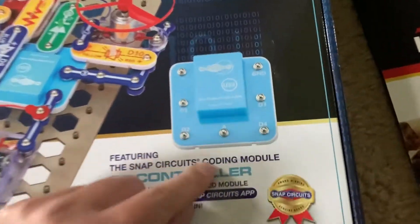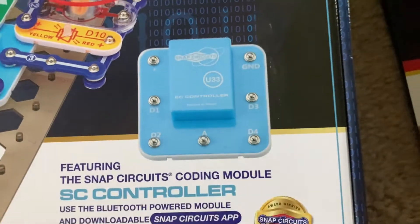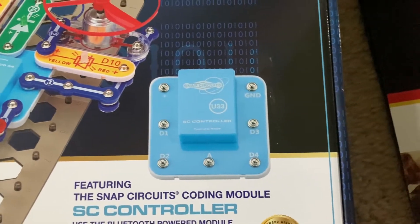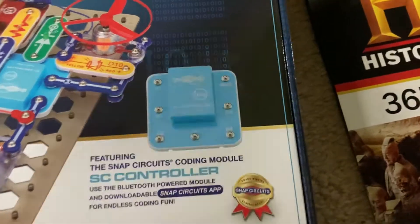But this is the special module — the U33 SC controller module — that you would use to program the different projects that require coding.